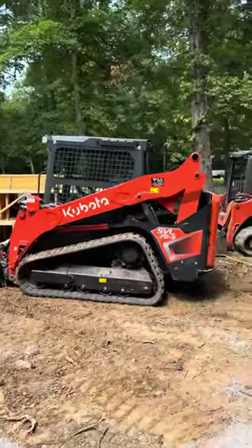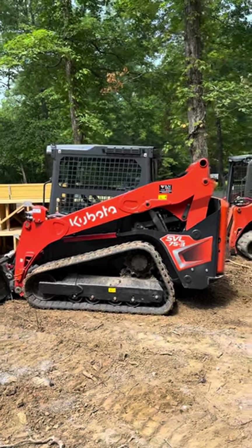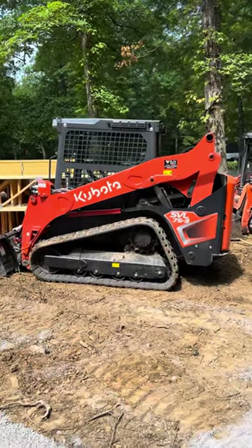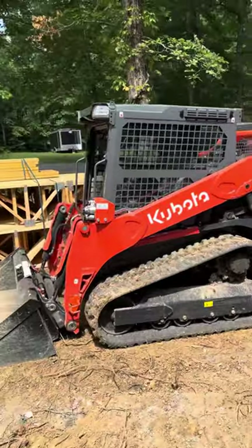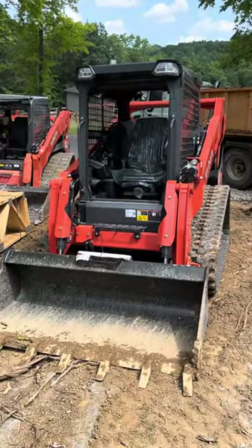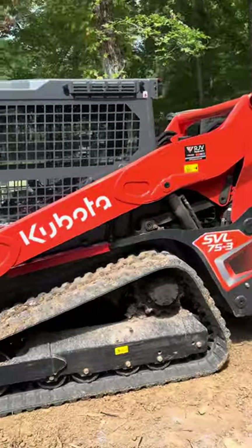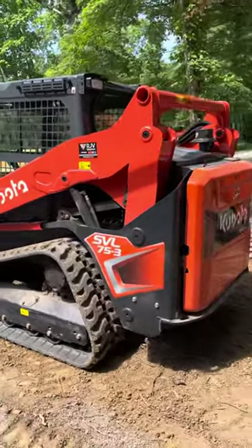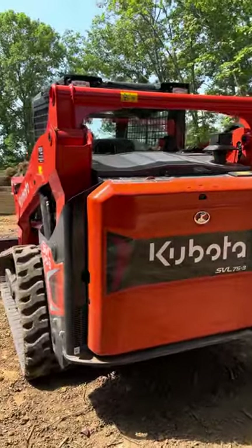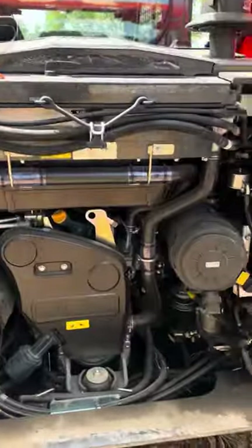Hey guys, gonna make a quick video about the 2023 Kubota SVL 75-3. I don't really make videos, but in the process of researching equipment to buy, I thoroughly enjoy going on YouTube to people who actually have the equipment. They've used it and know a little bit about how stuff works, so I'm going to be fairly brief. Messick's has done a pretty good video on it, and I'm sure there'll be more to come. But I bought the one with the high-flow, the reversing fan, and the ballistic glass for FECON use.